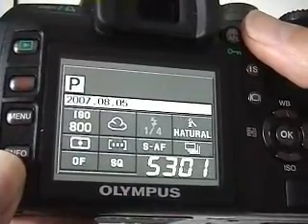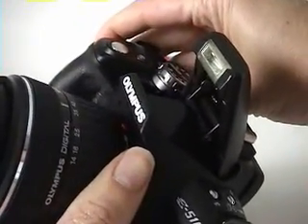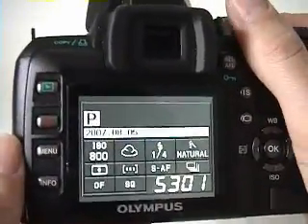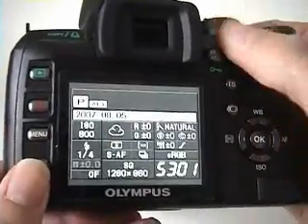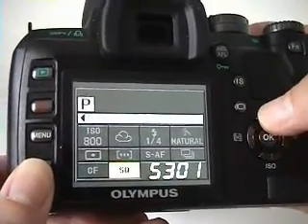If there's not enough light on my primary subject, I can use the E510's built-in flash. This flash has a red-eye reduction feature, and it's also fairly unique because it can be controlled manually and set to quarter, sixteenth, and one-sixty-fourth power.